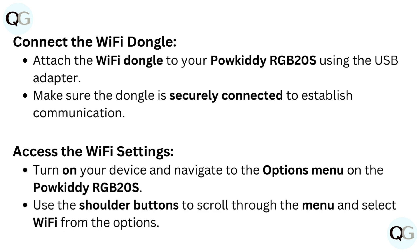Connect the Wi-Fi dongle. Attach the Wi-Fi dongle to your Paukadi RGB20S using the USB adapter. Make sure the dongle is securely connected to establish communication.